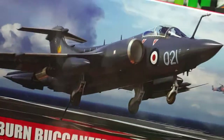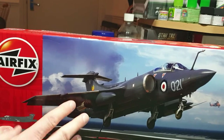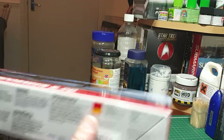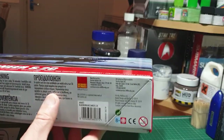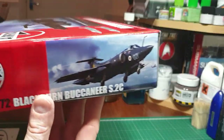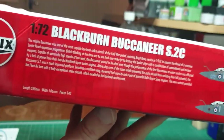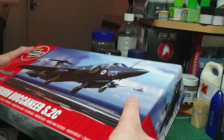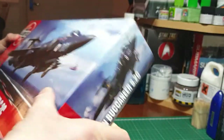It's a quite big box for a 1/72 scale aircraft, about the same size as the Phantom boxing. On the side you've got warnings in various languages, and on the ends you've got the box art illustration, a little history about the Buccaneer, and the two color options. Without further ado, let's open the box — it's a bit tight.